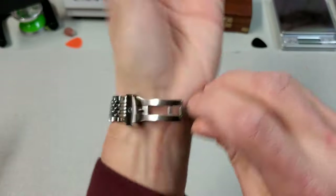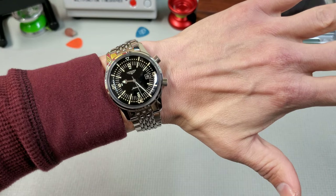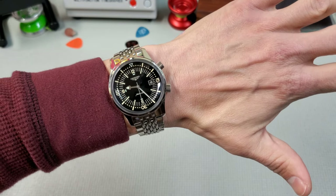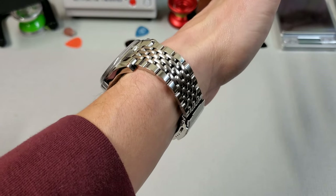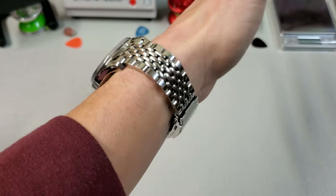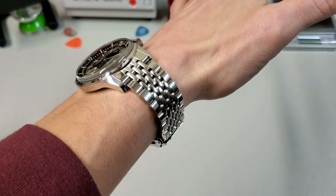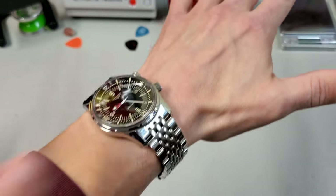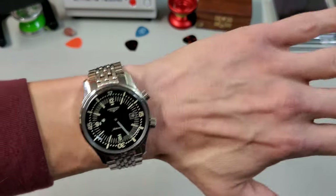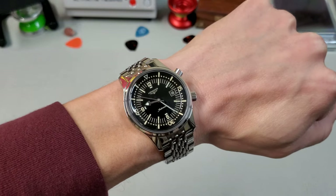Putting it on wrist so you can see how it wears — seven and a quarter inch wrist, not bad, no overhang, it wears just fine. In profile, it just hugs the wrist; it's quite thin but not too thin, so you don't get that dinner-plate effect, but it does hug the wrist and spread the weight out. Not heavy either at 143 grams — wears really well.